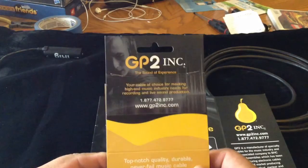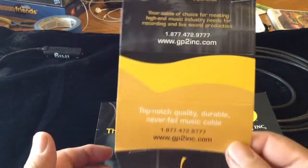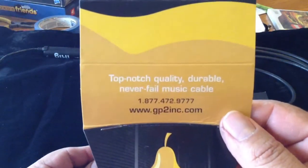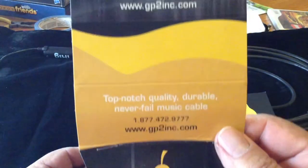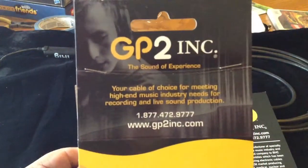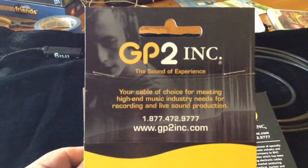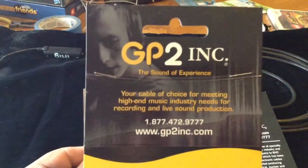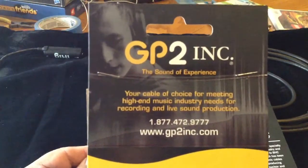Hi, I'm here to talk about some cables that I have been using for the past few years. They're made by a company up in Canada — a company making what they call top-notch quality, durable, never-fail music cables. This is a new product they have out and these cables are dynamite. They have been so true to tone that you have to actually listen to it to hear it, and the reliability of these cables is very, very superior.